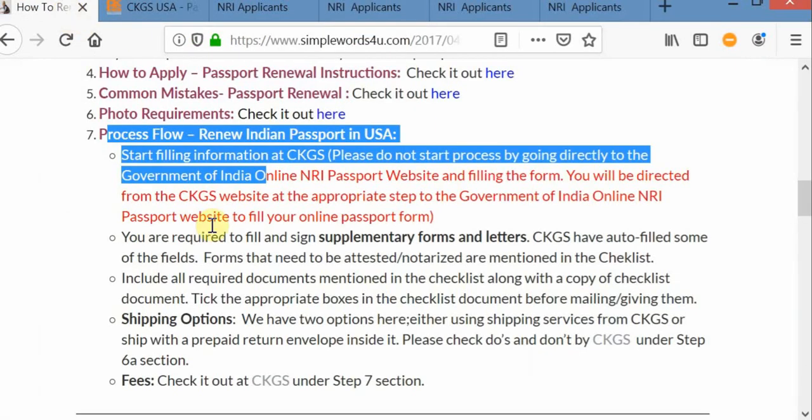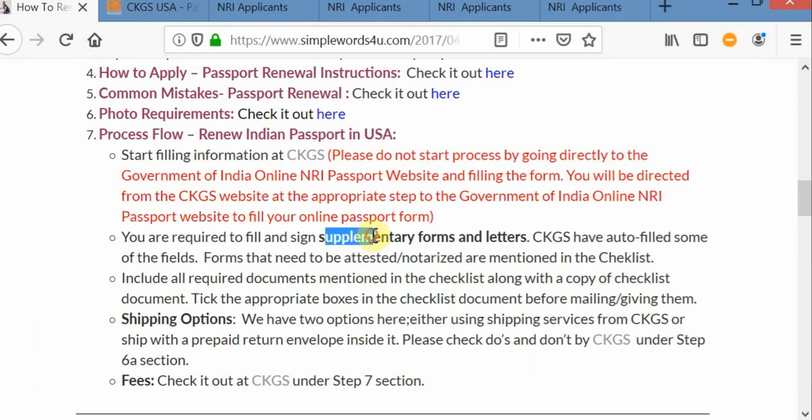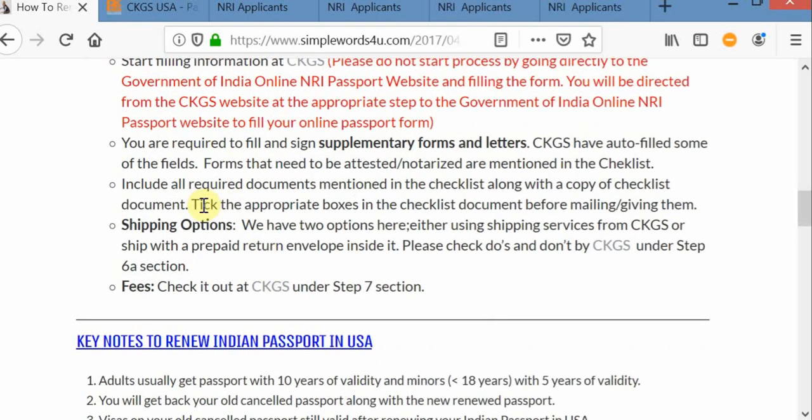After doing everything, it will take you back again to the CKGS website. You will see all your supplemental forms and letters under your account at the CKGS website. Some of them you need to self-attach, some of them you need to notarize — which ones are clearly mentioned in the checklist. Also, you need to tick the appropriate boxes in the checklist confirming that you included the required documents, and don't forget to include that checklist copy along with your application package.